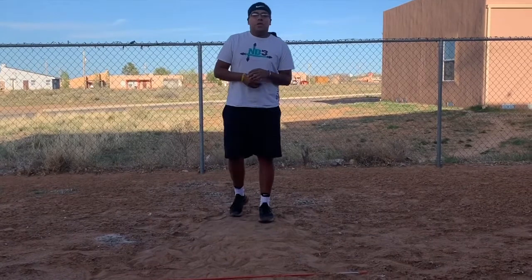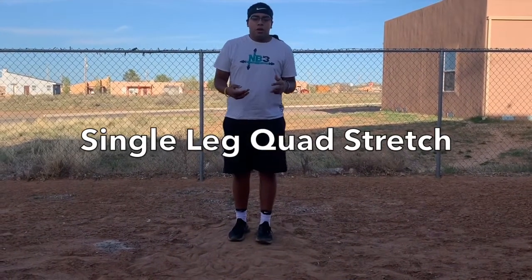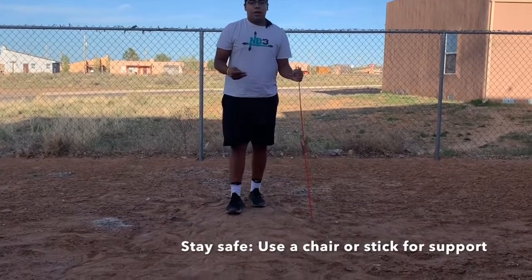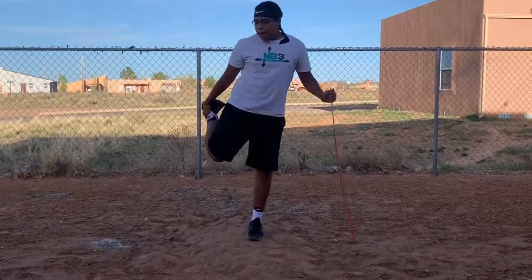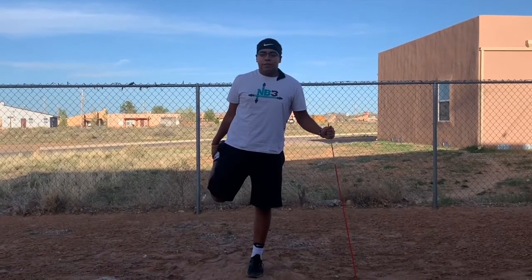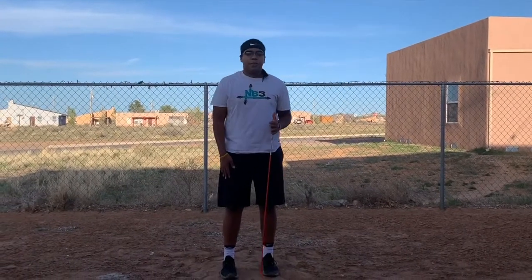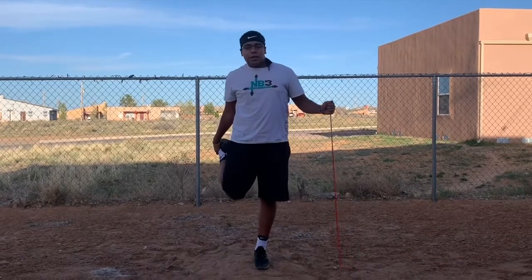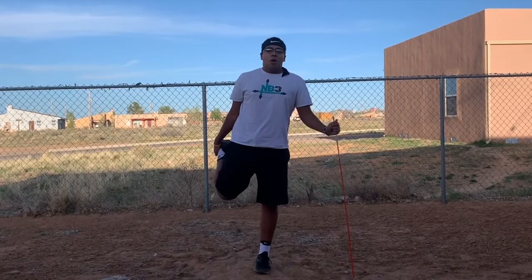All right guys. For our next one, we're going to move into a single leg quad stretch. If you need to, go ahead and pick up your sticks again — you'll use them for support. We're going to start off with our right leg. We're going to bend it and hold it back. We're going to count to 20 seconds. While we're stretching, you should feel the stretch right here in your quads. You should feel a pull as you hold your leg like this. Everybody ready? Begin.